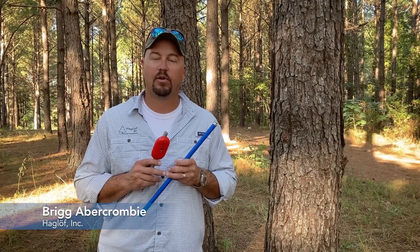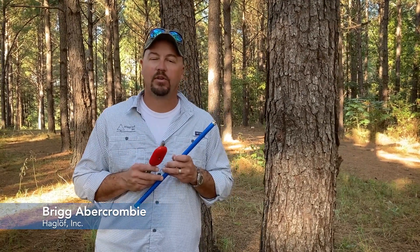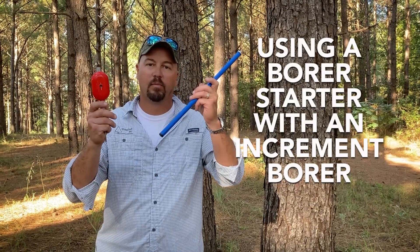Hello everybody, Brig Abercrombie with Hageloff Incorporated. Today I'd like to talk to you about the use of our increment borer starter with our increment borers.